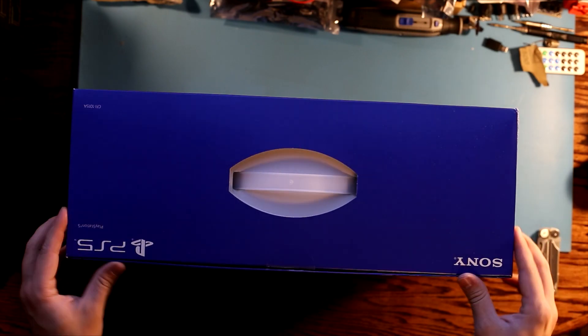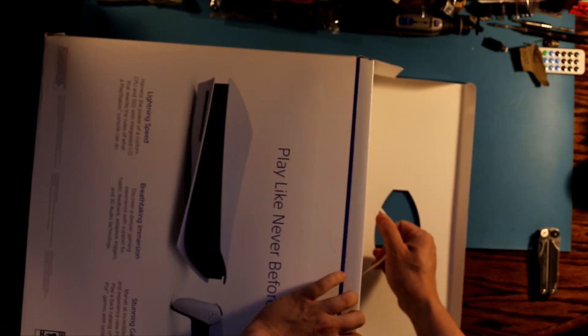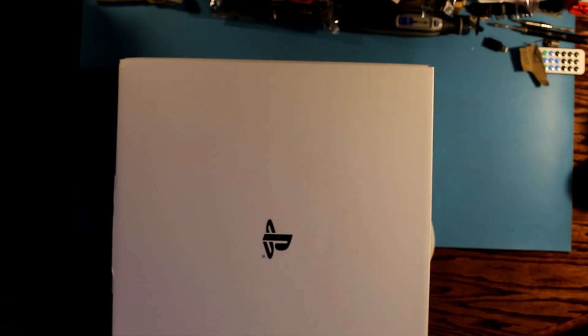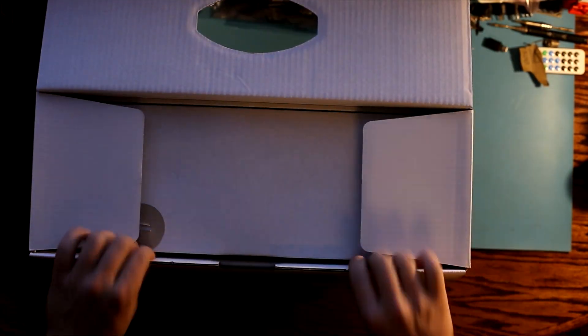What's going on guys, in today's video I'm going to give you a quick unboxing of my PS5 disc version. I know I'm a little bit late on this — I did get my PS5 on launch day — but better late than never. I decided to make this a quick unboxing video and also go over the thermals against my water-cooled PS4 Pro.